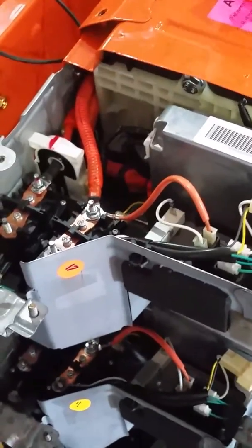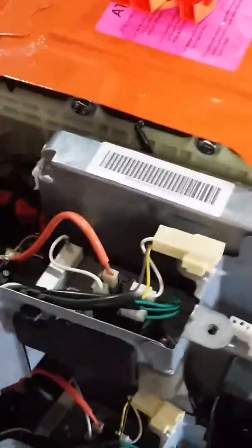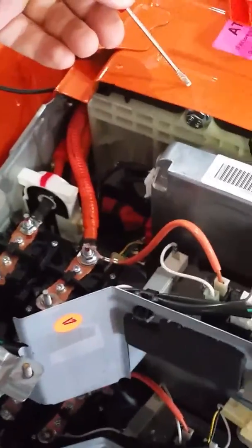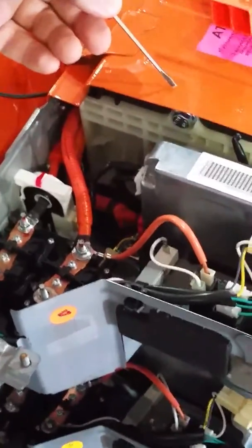We're going to show the method for checking for high voltage electrical leaks on a 587001 2004-2009 Toyota Prius battery.